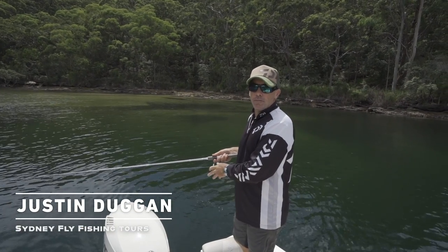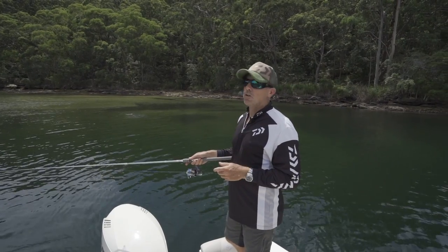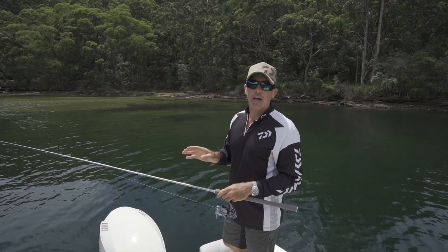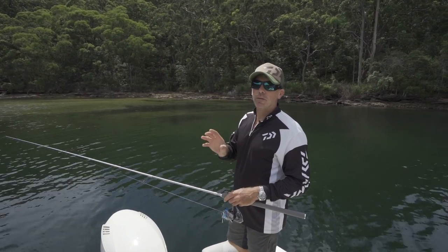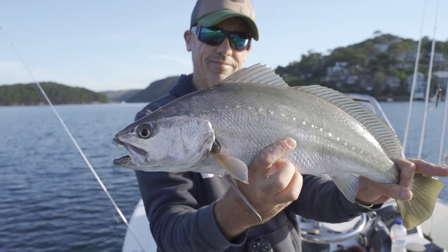G'day, I'm Justin Duggan from Sydney Fly Fishing Tours. I'm a lure and fly specialist and I'm also on the Daiwa Pro team. I wanted to give you a tip today about chasing fish with hard mouths on lures — especially, in my mind, the Jewfish, which we chase a lot.